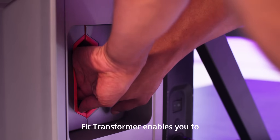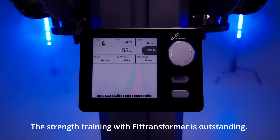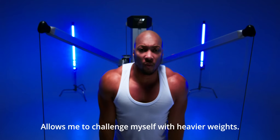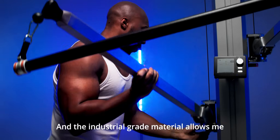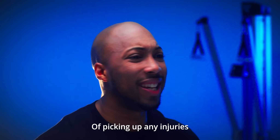FitTransformer enables you to quickly switch between modes of skiing and strength training. The strength training with FitTransformer is outstanding — the 264 pound capacity allows me to challenge myself with heavier weights, and the industrial grade material allows me to focus on my workout with less likelihood of picking up any injuries.